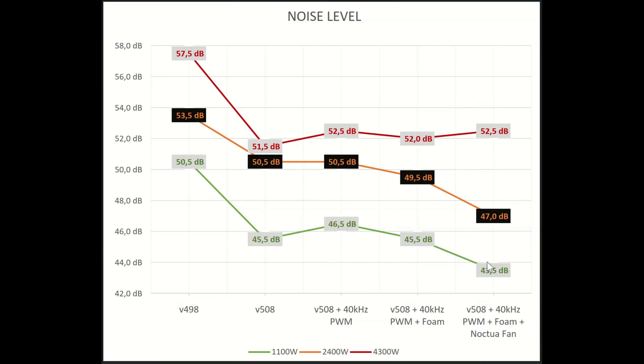I opted for a Noctua fan — in this case it's a 24-volt four-pin fan, but you can also just drive it with two pins just fine. For whatever reason, the Noctua fan is half a decibel louder than the stock fan, but maybe my measurement was a bit off. Overall, especially in the partial load range, the Noctua fan is just better. At the end of the video I'll also show you the direct difference of these two fans next to each other.